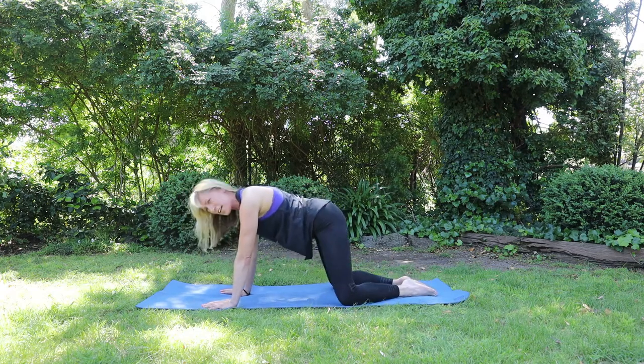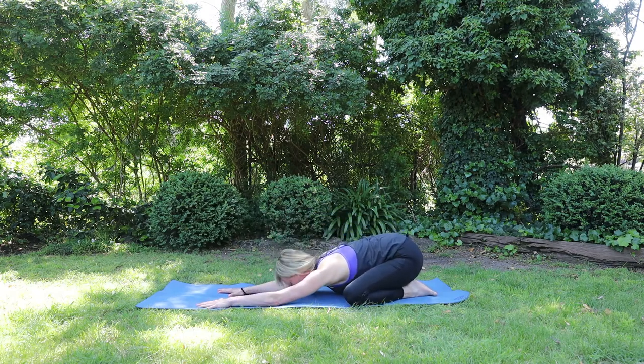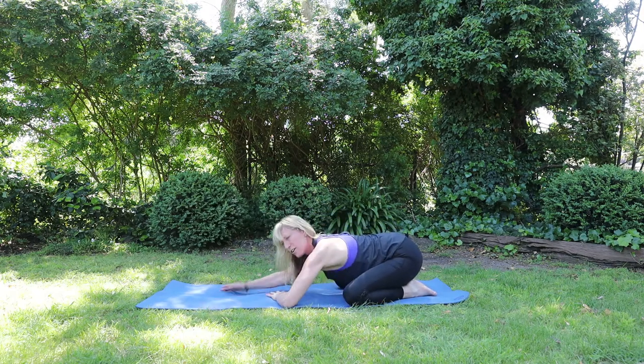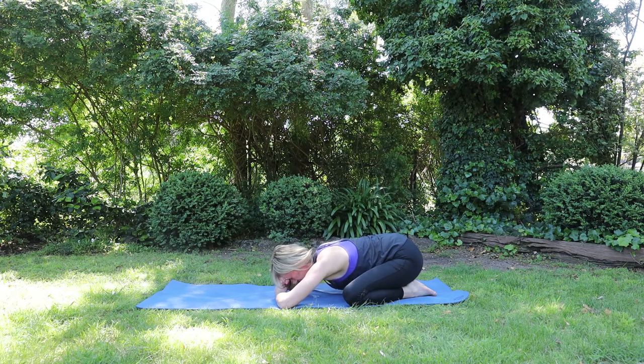Going into a little child's pose. Knees out wide, big toes together. Sit the hips down. Relax the forehead down, or make a little pillow with your fists. Letting the shoulders release, letting the hips release. Taking three breaths here. Setting your intention for your day.